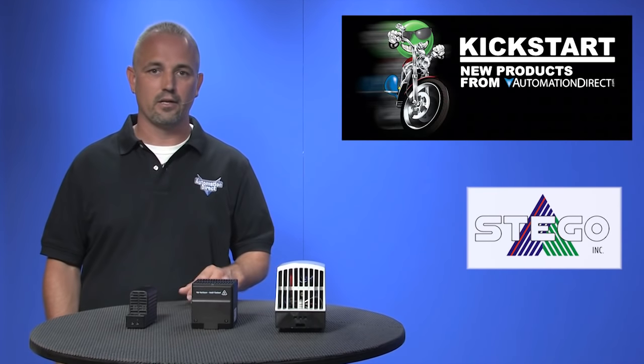There are 16 new part numbers with these new enclosure heaters. They come in several mounting styles like DIN rail mounted, DIN rail and screw mounted, and foot mounted.